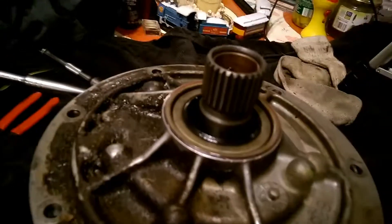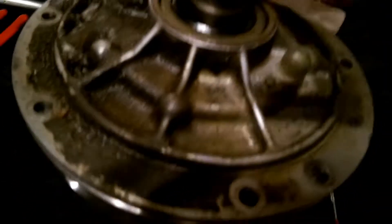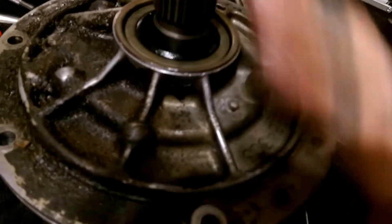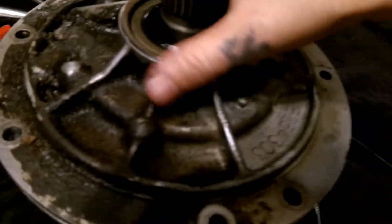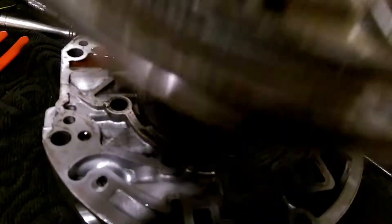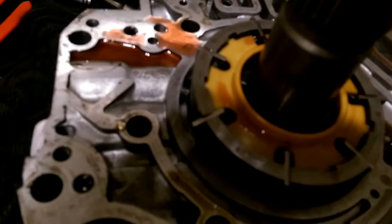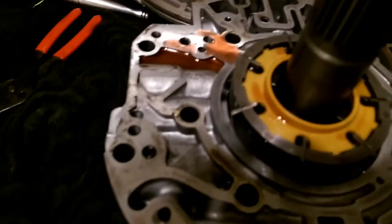Once you get your bolts out you can flip your pump over. Be careful because there are loose parts and it can fall out — the vanes and stuff — so make sure you try to keep it kind of together. But once you do, you can flip it over, the cover comes off just like so, and here is your pump. This is what it looks like split in half.